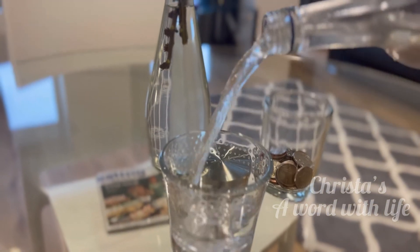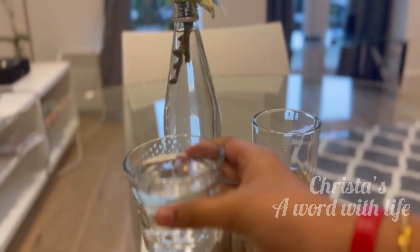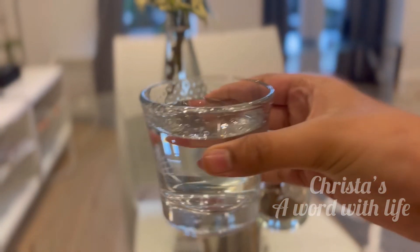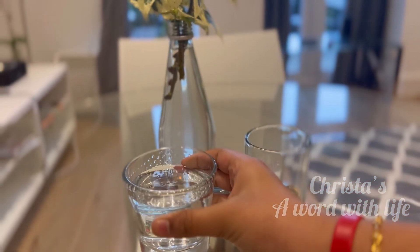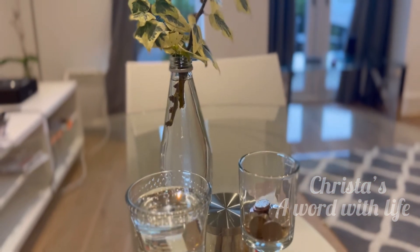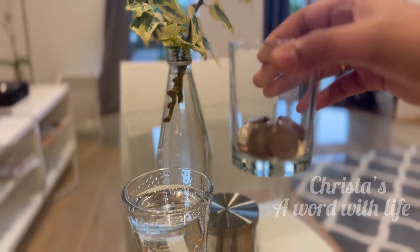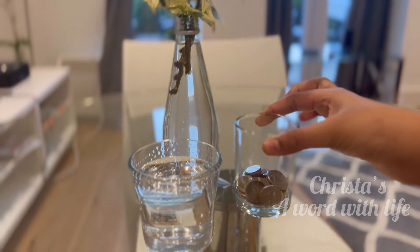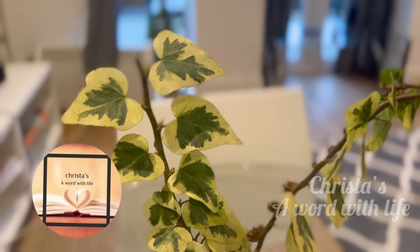It's nice, right? Hope you all liked it! Try to do some DIY with your candle glasses and send your creative ideas to me in the comment box. Dear friends, make sure you like, share, and subscribe to Chris Stars Our Word With Life. Bye bye, see you later!